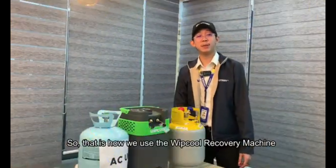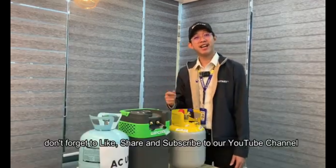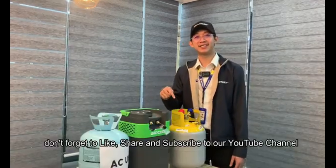That is how we use the Wipcol recovery machine. Don't forget to like, share, and subscribe to our YouTube channel. Thanks for watching!